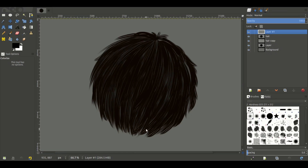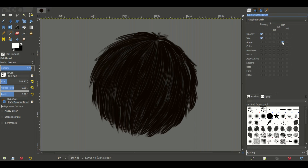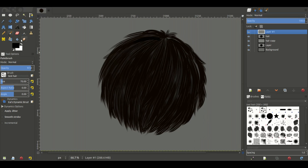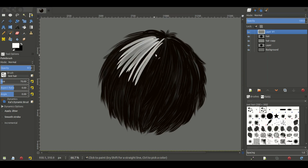We're going to add a second layer and on top of that we're going to use a white brush with the same hair brush we used before. We'll turn random rotation off and bring brush size back to around 70. For our highlights we're going to turn color on our pressure sensitivity — so when we press lightly it gets brighter, and if we press hard it gets darker. We're going to go through and add some highlights, trying to follow the grain of the initial hair we laid out.